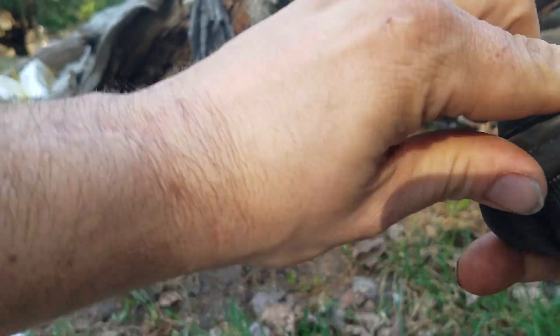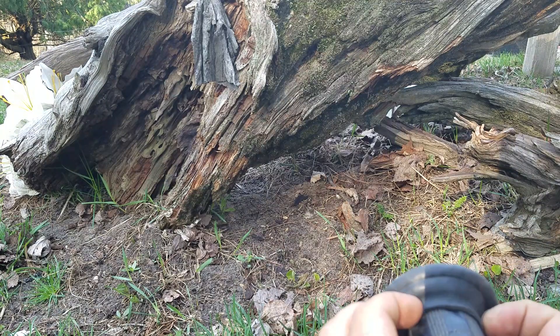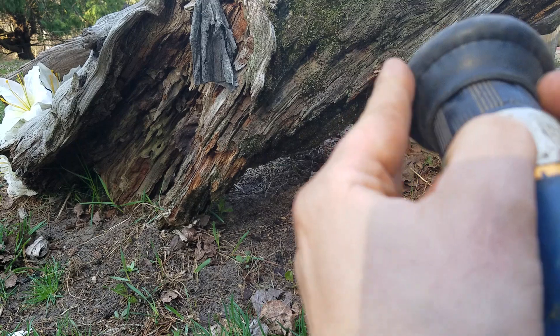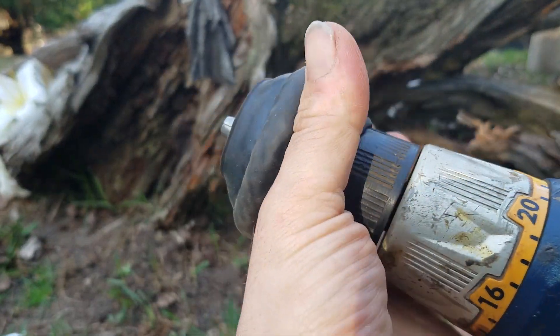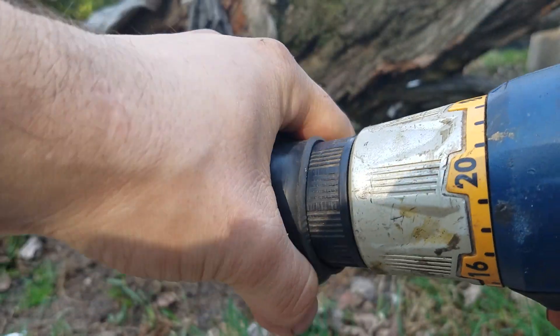You could use whatever method works best for you. If you don't have a drill, you could just take sandpaper or a file to it by hand. Personally, I'm lazy and I have a drill, so we're going to try the drill method.